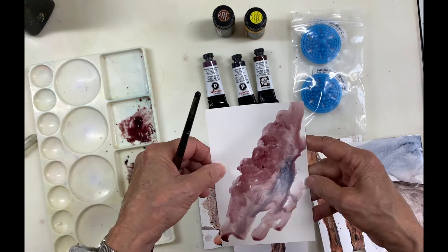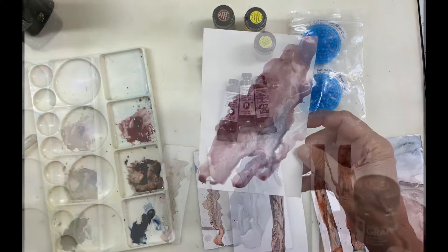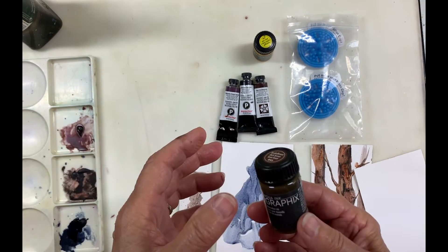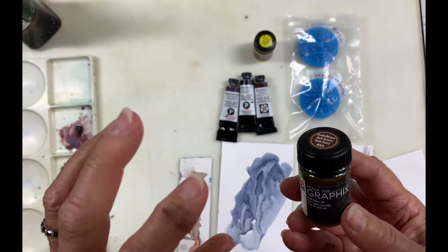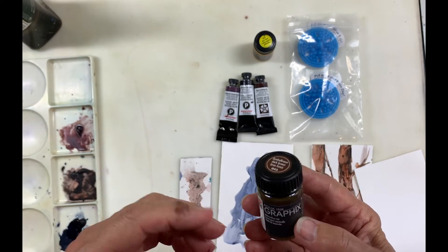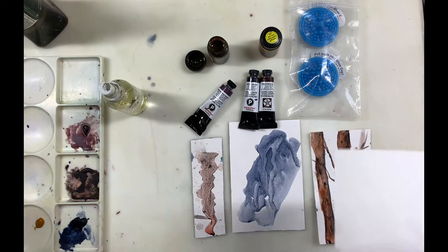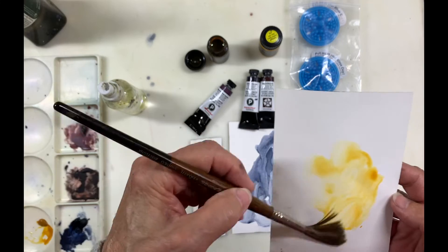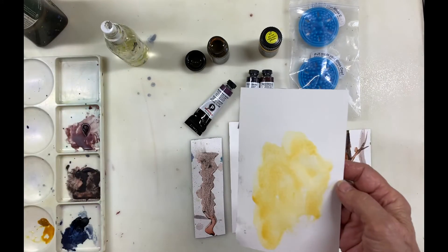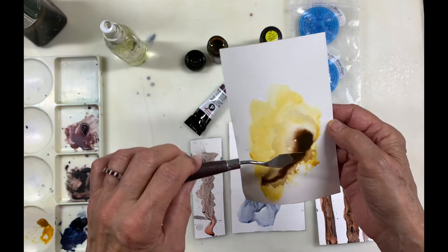That's the Sodalite Genuine. Experimenting is how you're going to find out what your colors can do for you. Now a little bit about the watercolor ink. I thought I would try this because normally I use acrylic inks with my watercolors — you get that beautiful separation when the acrylic ink meets the watercolor. I wanted to see what would happen with watercolor ink. I'm putting down some color quickly and keeping it wet.